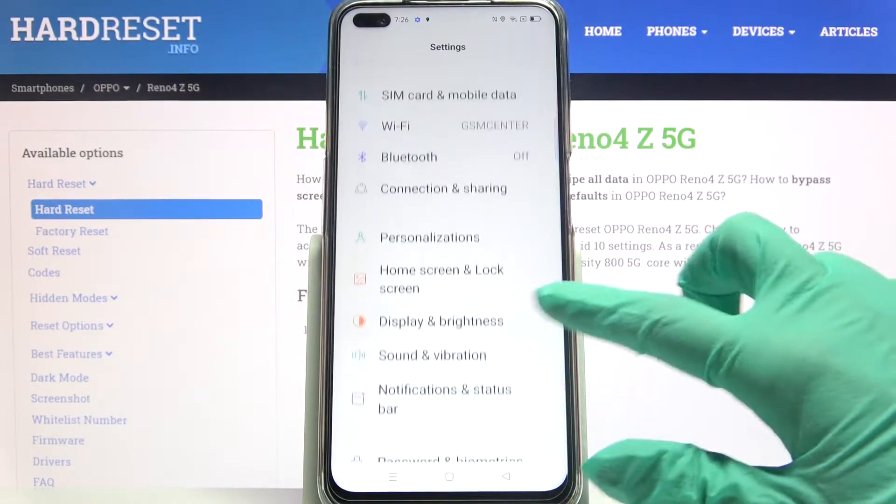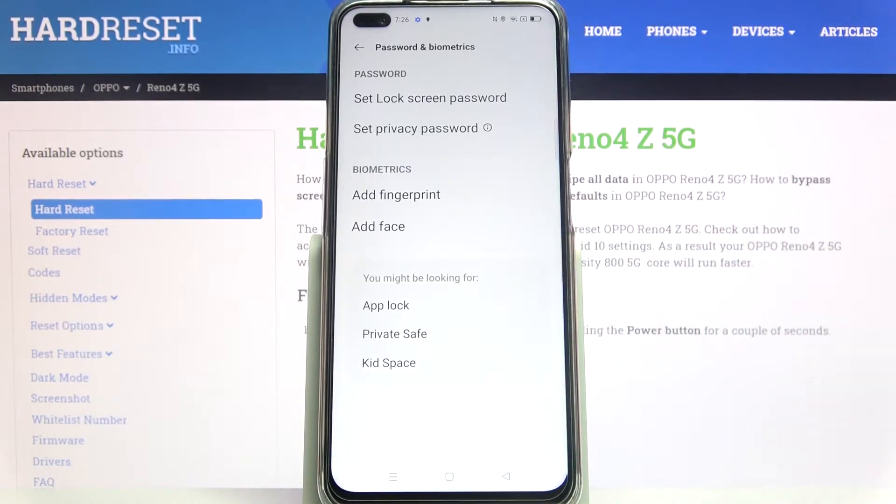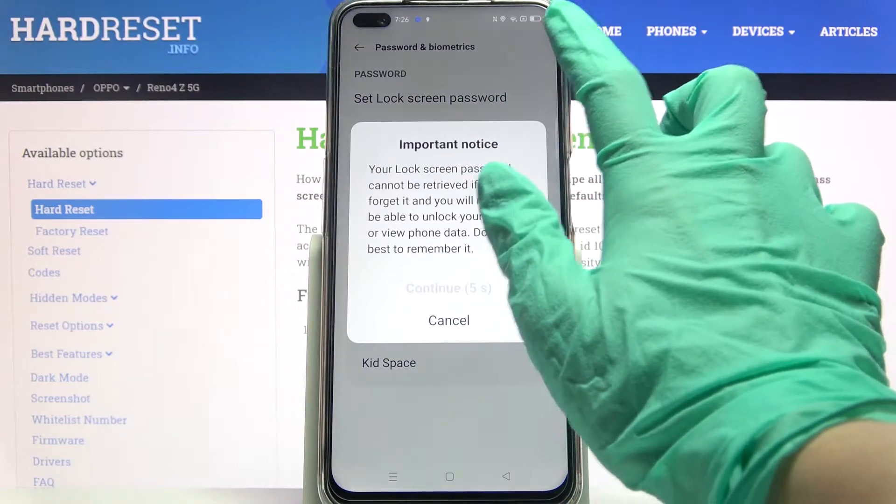Firstly, access settings and scroll down. Now click on password and biometrics, choose set lock screen password over here.